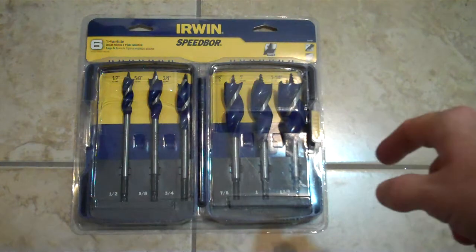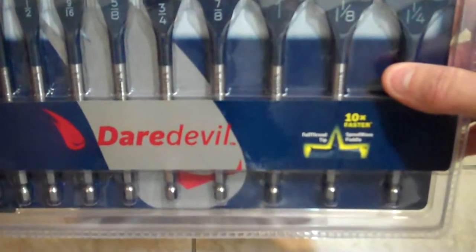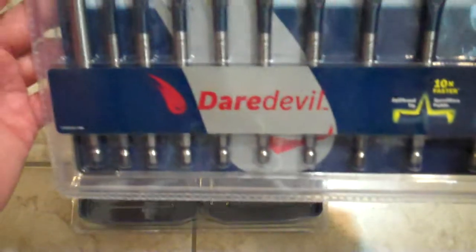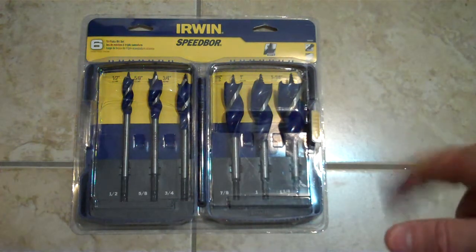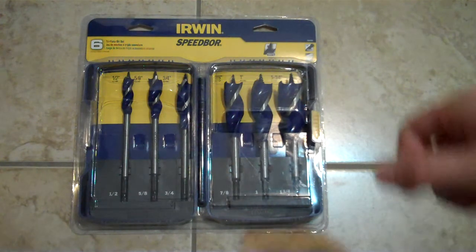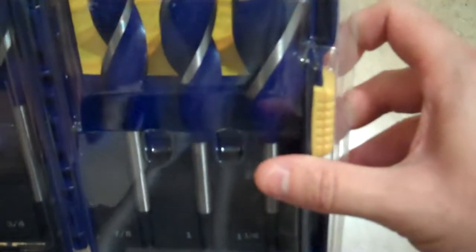The only thing is you get 6 with that one, and this is a set of 10, so you get 10 pieces plus the extension included. So this was a great deal. I can't wait to try them out, but I just wanted to get the Speedbor to do a comparison test, and besides, it can make a great gift for somebody afterwards.